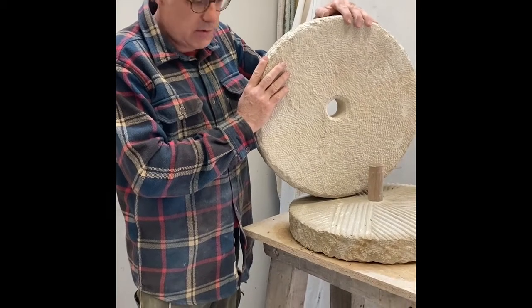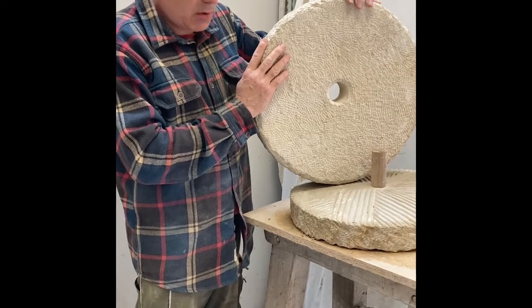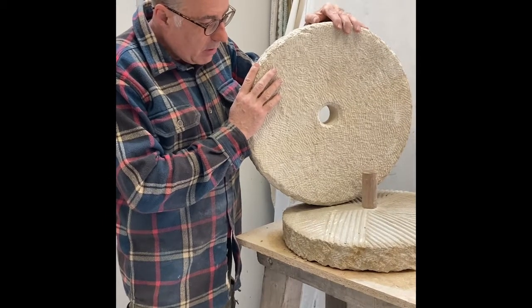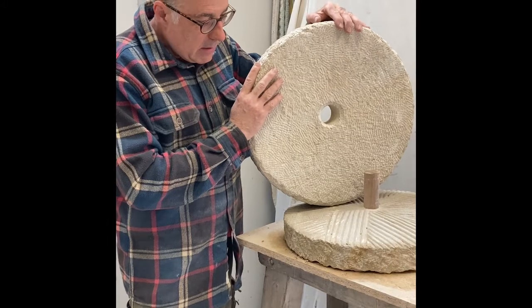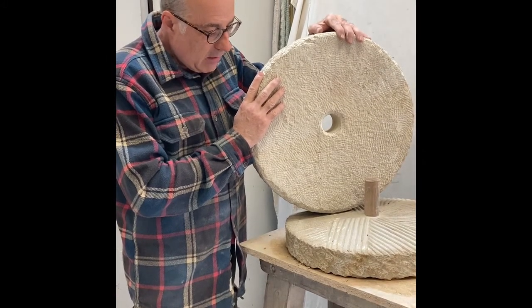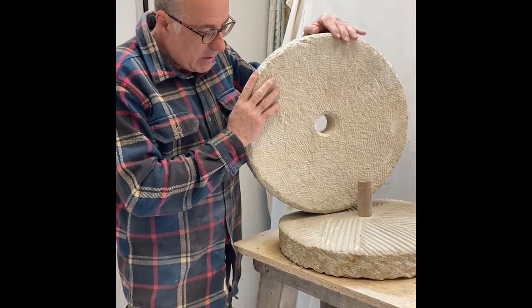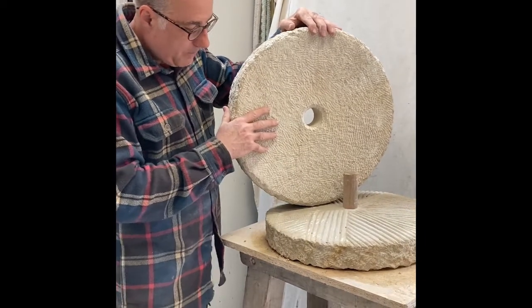I'd like to talk you through some features of this giant rotary quern stone that's been commissioned by an ancient working farm with a bakery. It's based on Iron Age pancake querns, which were normally typically smaller, but this one's a particularly large one, and it is quite difficult to get the thing going and to start it.